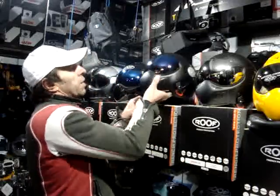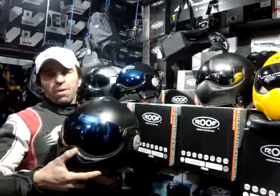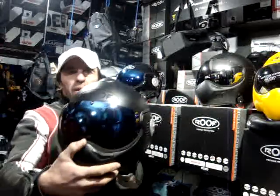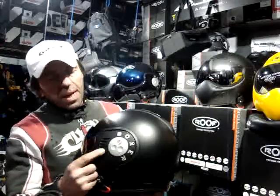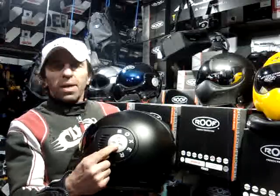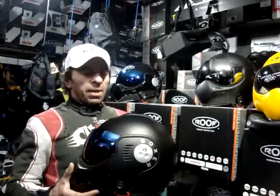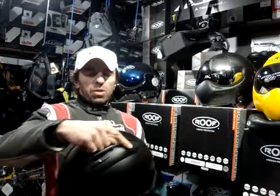We're going to tell you again what the difference is between a Roof V8 matte black and a Roof V8 Black Shadow, and just like the first time there isn't a lot of difference. First of all, this is a Roof V8 — just a normal matte black V8 with an iridium visor. It actually belongs to a customer so it's not immaculate, but just for illustrative purposes. The thing you notice about the normal matte black V8 is that it has silver mounting plates, like all the V8 range.